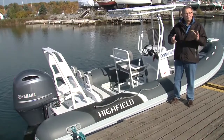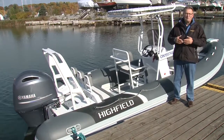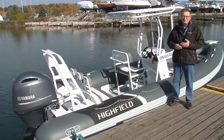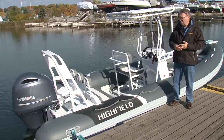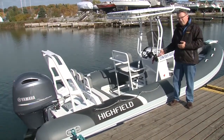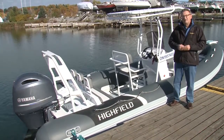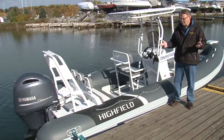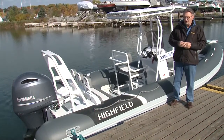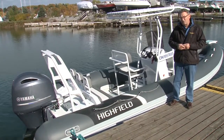The marketplace continues to change and evolve in the rigid inflatable boat market, and what people are looking for is larger boats with more features. They take their cruiser out to anchor and use a boat like this for touring, or for a lot of people, boats like this Highfield are becoming their primary boat where they can trailer it or keep it at a marina. We're going to take a closer look at the features and performance of this Highfield DL 640.